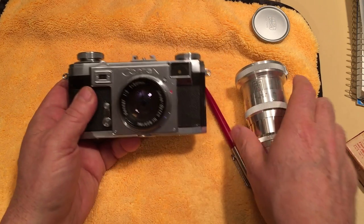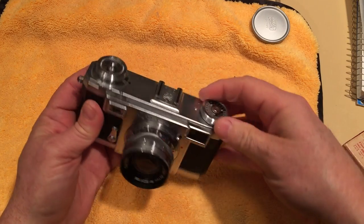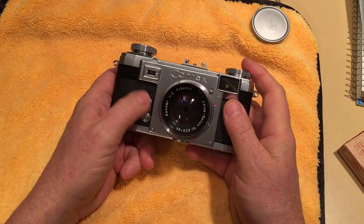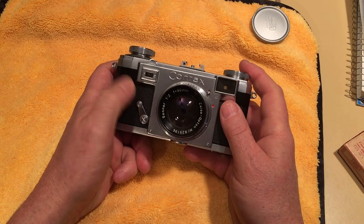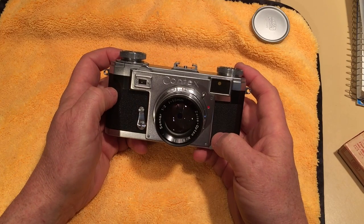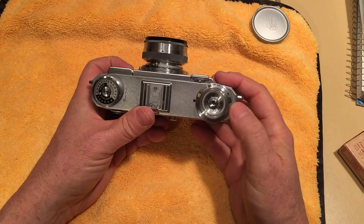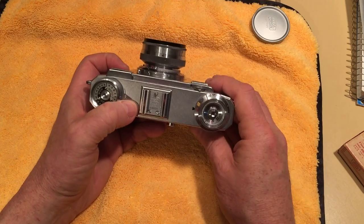The last thing on the front of the camera is the self-timer. You cock the shutter, and the self-timer has little detents — I think it's at two, four, six, and eight seconds. You go to one of the detents, press the shutter release, and it fires. I believe you can't use the self-timer on the T setting or the 1/1250th — there's a limitation there, but I'd have to look that up again.